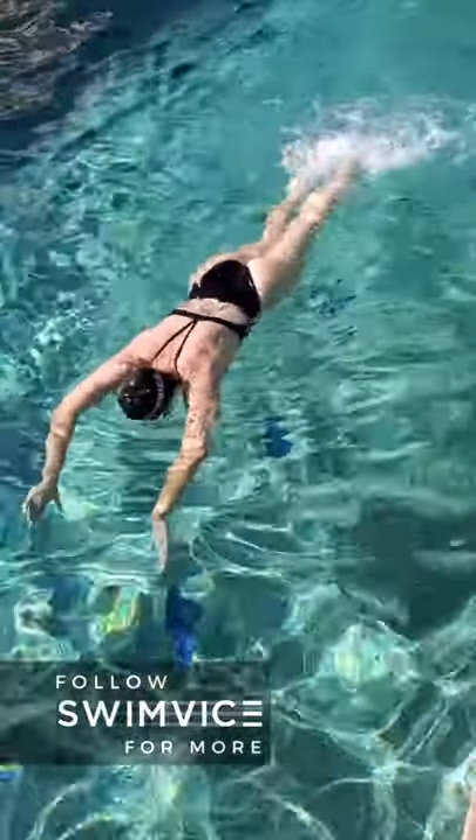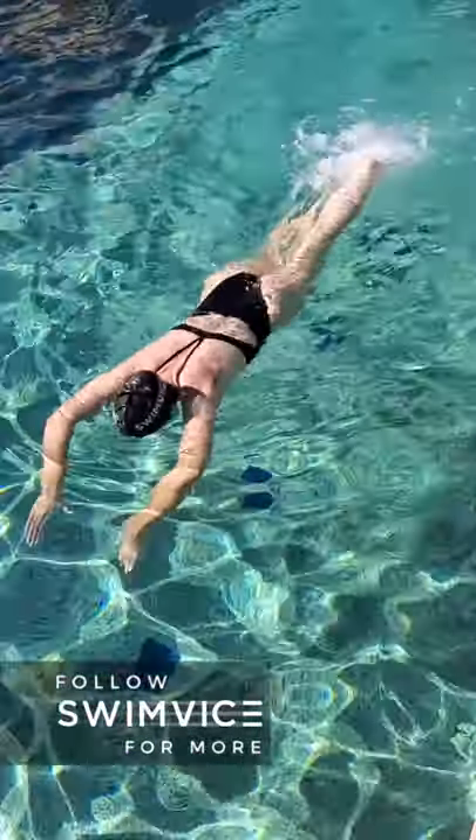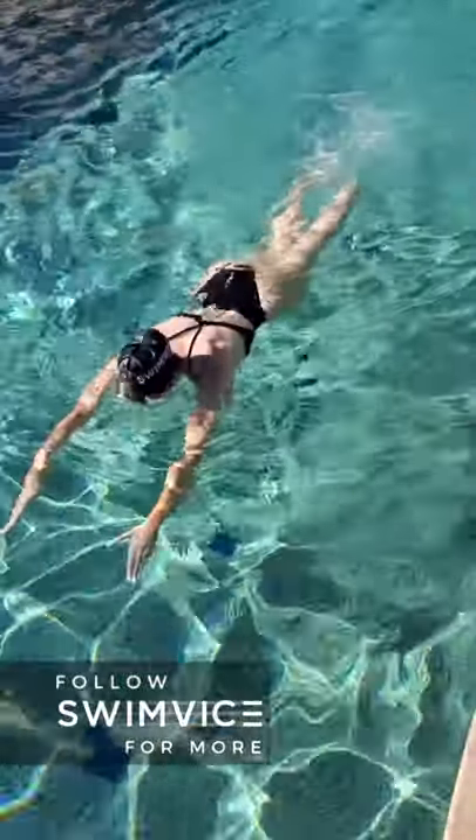Another point to make is that after you take a breath, feel a nice stretch from your back so that you feel your whole body line on the surface of the water.